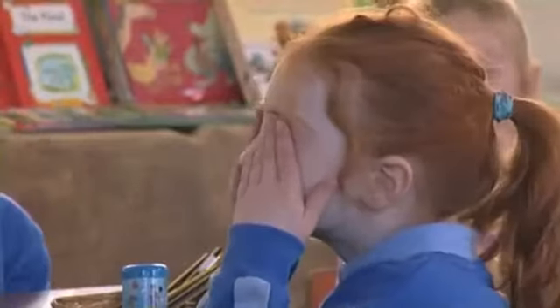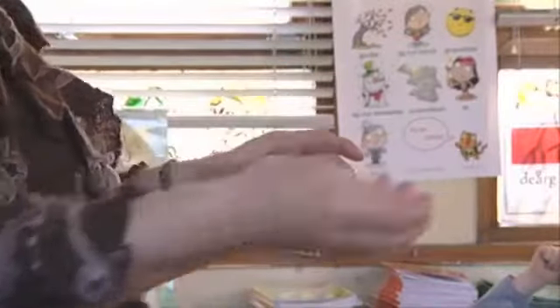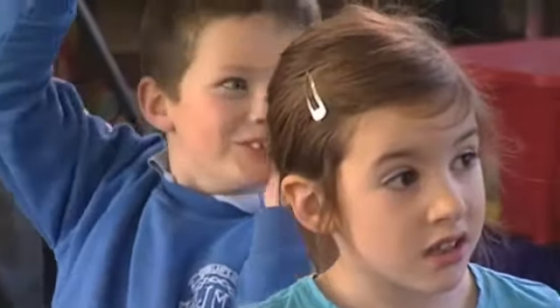Eyes closed, ears open — we're listening to the sound of the number. Okay. Five. Super.